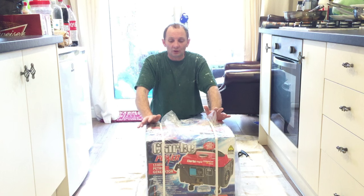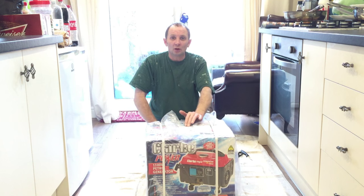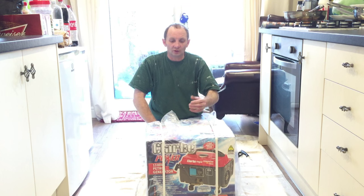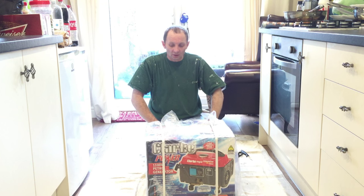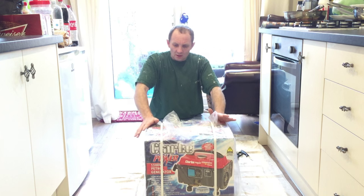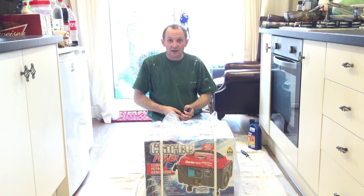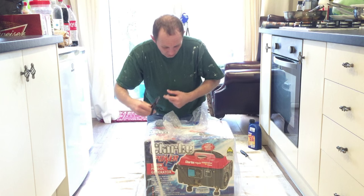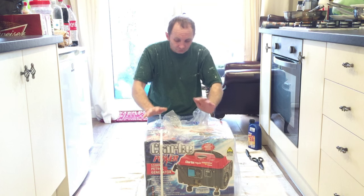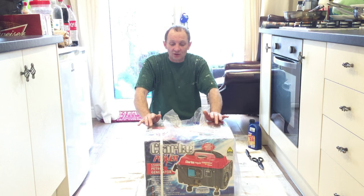Pretty silent running this one as well. Once you start going up to the bigger models, they start being quite noisy. This is a pretty good one because it's supposed to be quite silent running, and I'll show you it actually running in this video as well. So let's get it unboxed and show you guys. I've not even seen it yet. I paid £180 for this generator.